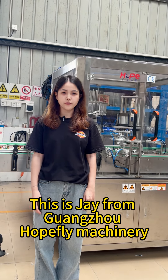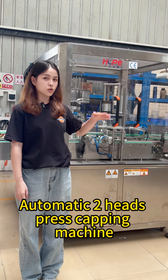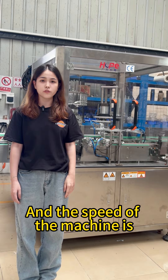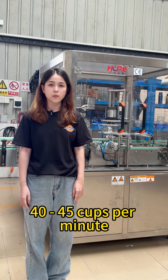Hello everyone, this is Jane from Guangzhou Home Fry Machinery. Today, we will show you one machine: the Automatic 2-Head Fast Capping Machine. The speed of the machine is 40–45 caps per minute.